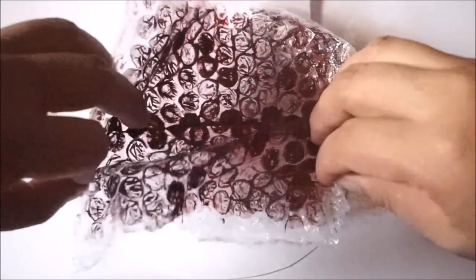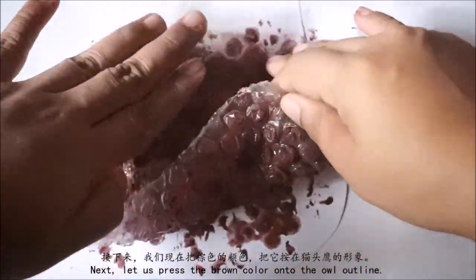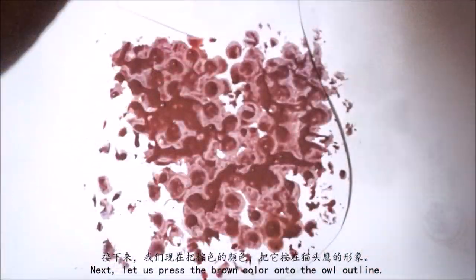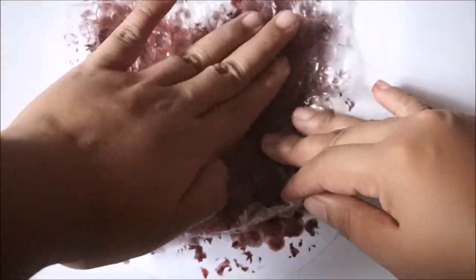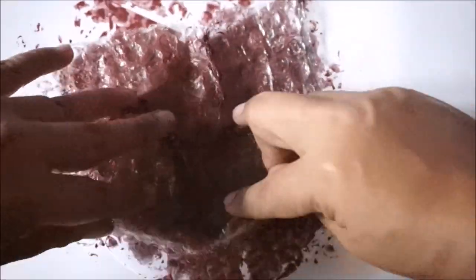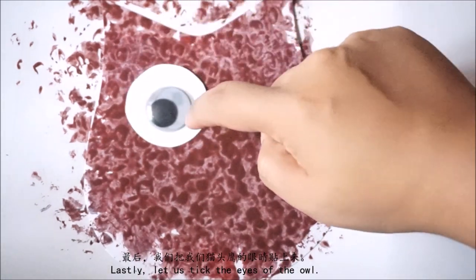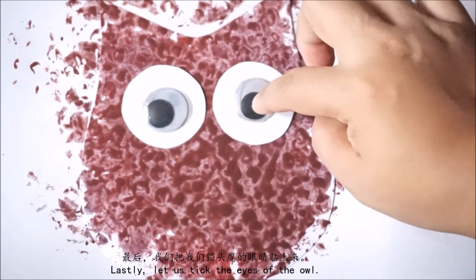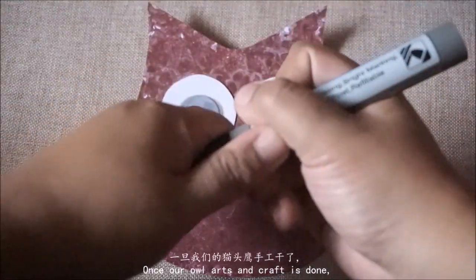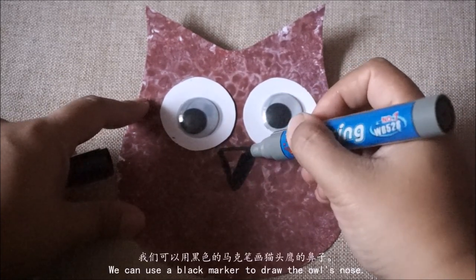这是我刚才剪的猫头鹰形象。接下来我们把棕色的颜色把它按在我们的猫头鹰的形象。最后我们把我们的猫头鹰的眼睛贴上来。一旦我们的猫头鹰手工干了，我们可以用黑色的签字笔画猫头鹰的鼻子。